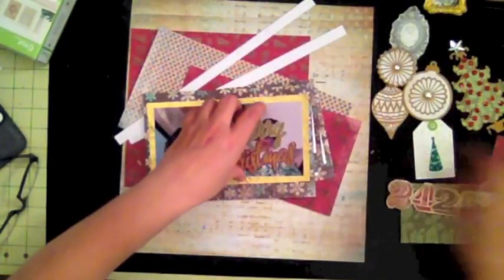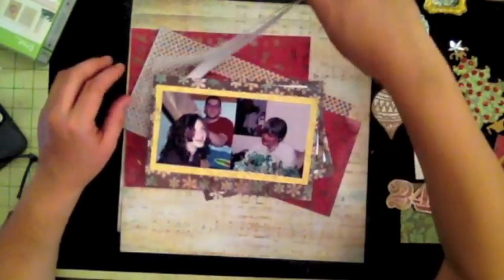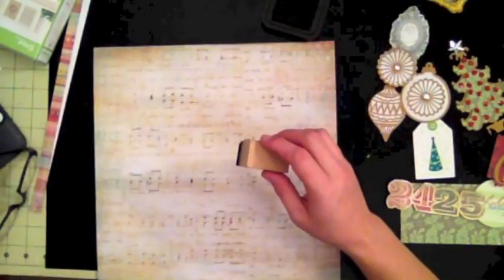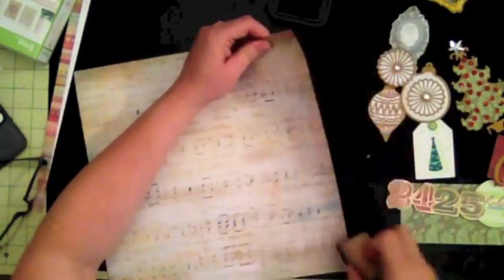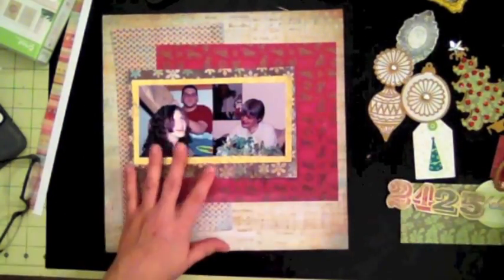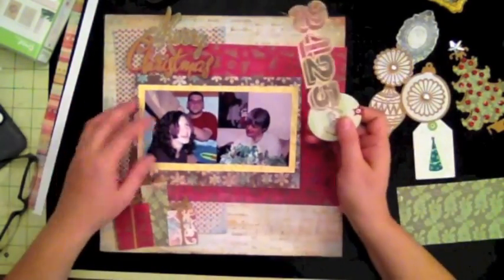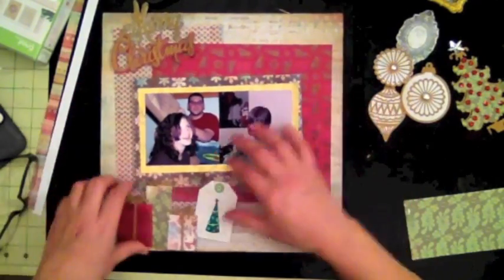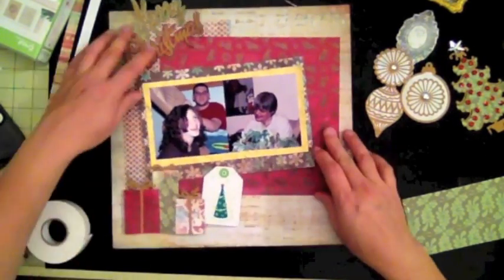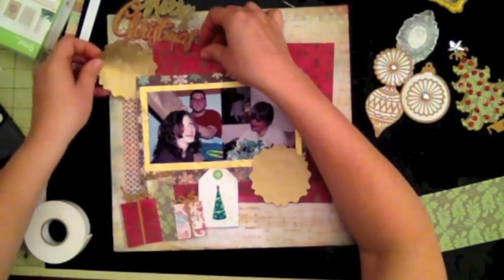Let's go ahead and start assembling. I'm going to speed up the video. I'm starting by inking up all the edges — I'm taking the ink pad and just placing it directly on the edges of the paper and swiping. I'm using Vintage Photo distressing ink. The first layer, the polka dot blue paper, measures five and a half by nine and a half. The red square measures nine by eight, and the mat underneath the pictures — not the gold mat but the brown mat — measures five and a half by eight and a quarter.